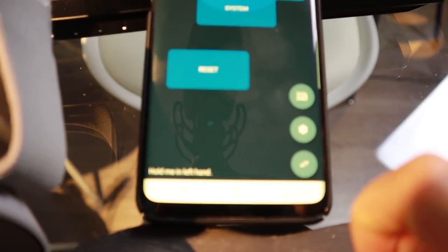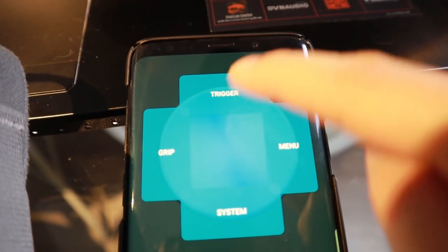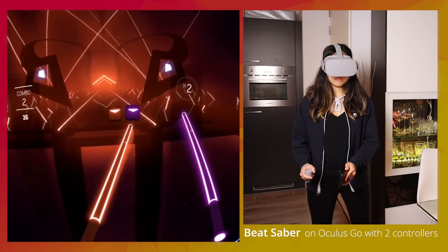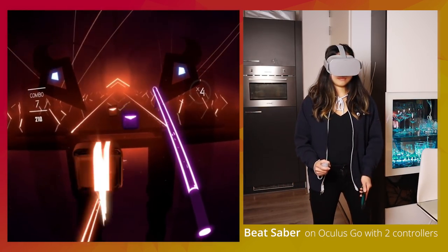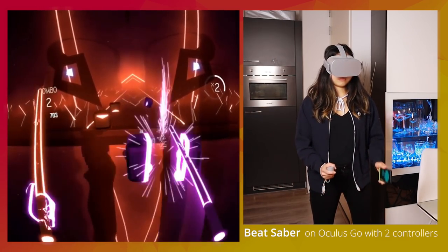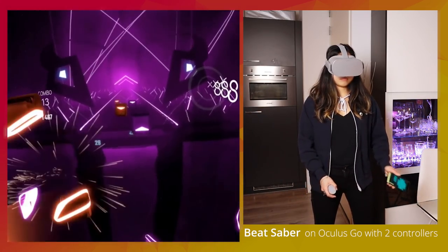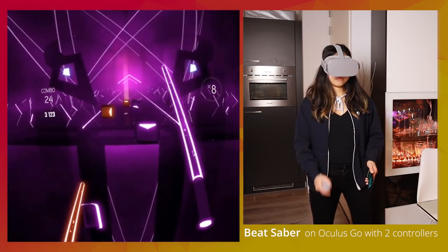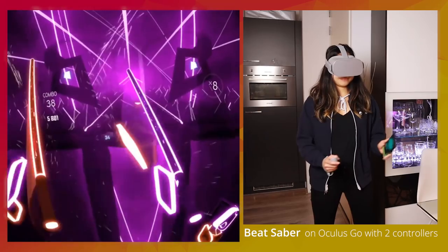In the app, a couple of buttons show up to simulate the VR controller — like buttons for the grip and trigger, and a button to select which hand your phone is in. Here I'm playing Beat Saber with a Go controller and my phone. It is still 3 degrees of freedom, meaning I cannot move my hands forward or backward like with a 6DOF PC VR controller — I can only do rotational movements. However, as you can see, it works pretty well. There are other options to get 6DOF controllers working with the Oculus Go, for example using the Nintendo Switch Joy-Cons or a PSVR Move controller.